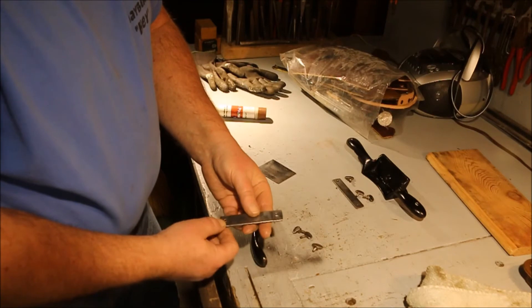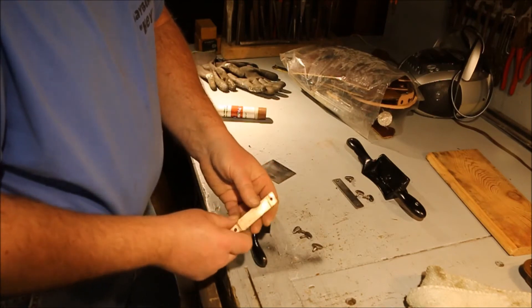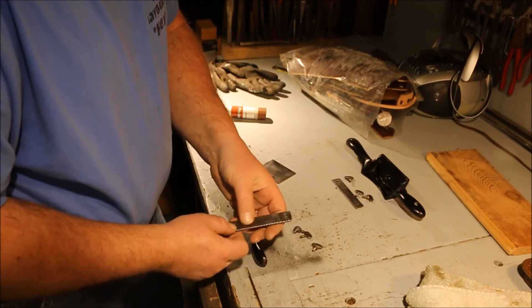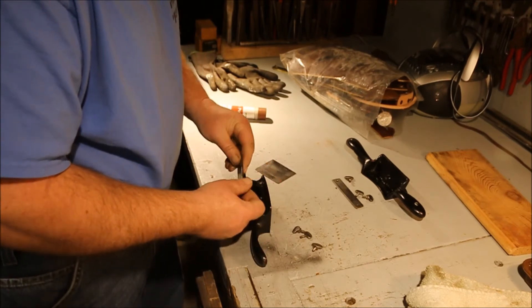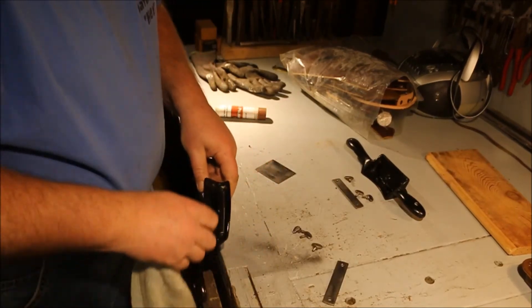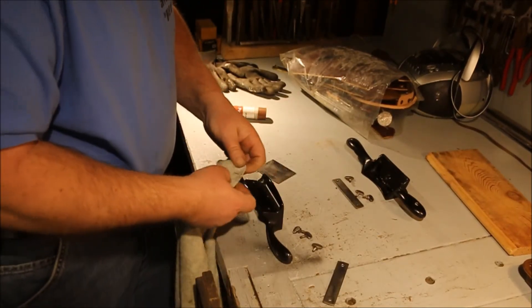This one — somebody ground off the bar and I don't know why, unless they had an exceptionally thin scraper blade in it at some time and this wouldn't clamp down. It doesn't seem to affect how the scraper works. A little wax in the corners there.